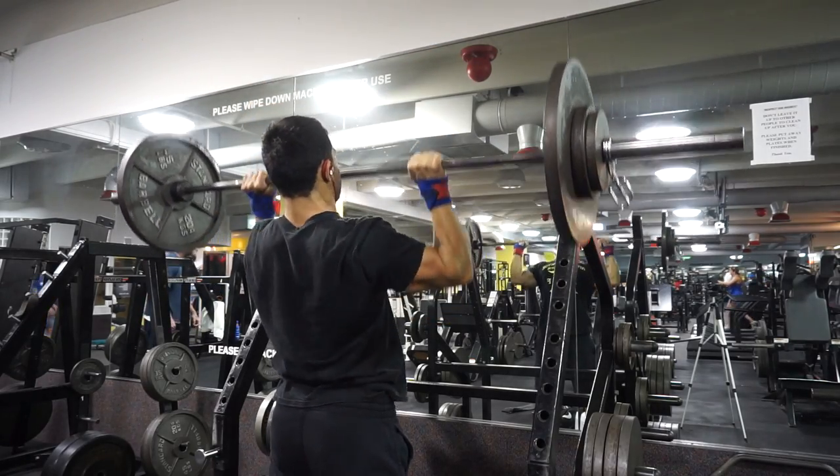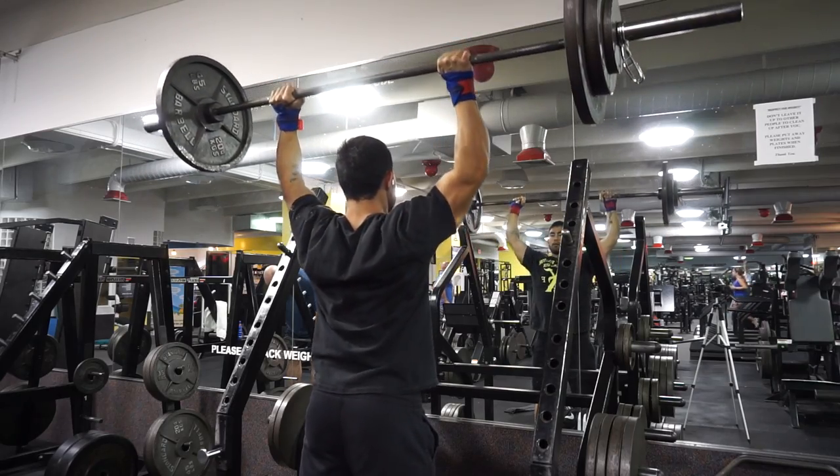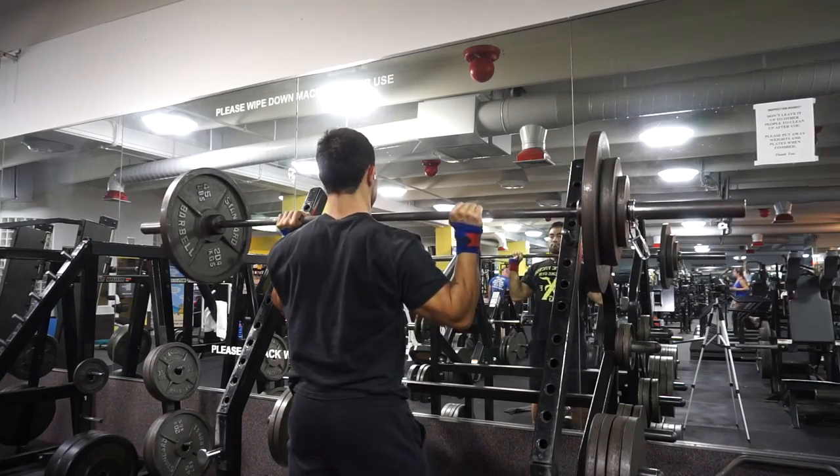So I'm going to do this voiceover for OHP day. I wanted to hit a heavy single and I'll let you guys see that in just a moment. It didn't go exactly how I planned, but I'm still okay with the weight I pushed. So here it is.